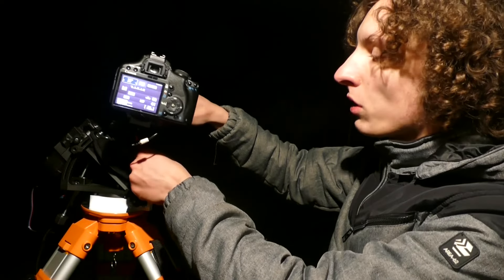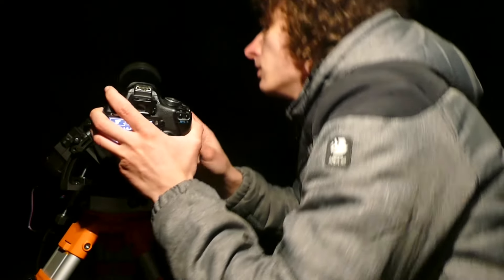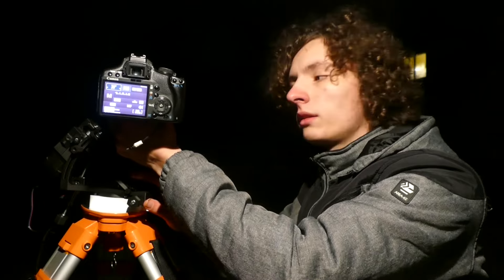So now I am going to show you how to find the target. You will need to untighten your ball head. After that, the tactics you want to use: you might want to do star hopping, which means that you will be taking a picture, then looking at the picture, locating where it is on the sky, and comparing it to the object you wanted to find.